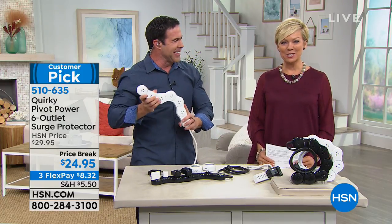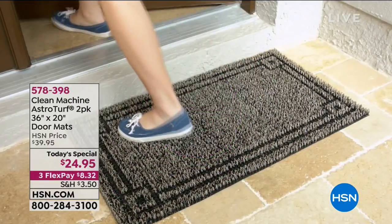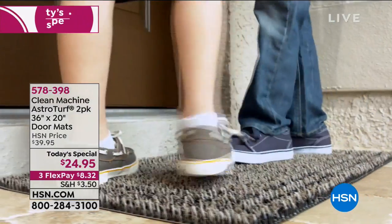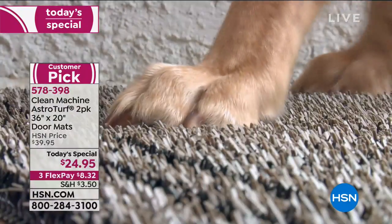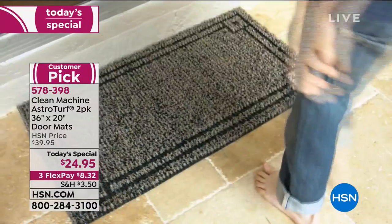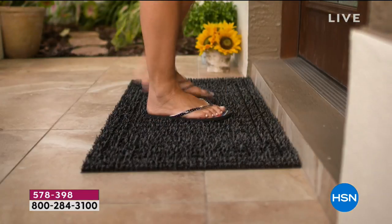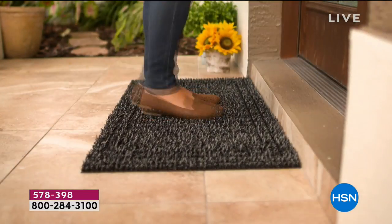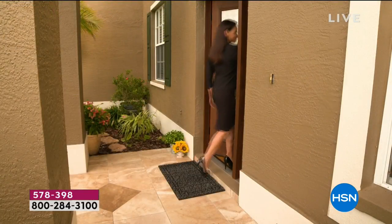We continue in this Hour of Home Solutions. Our today's special, as promised, is coming up. It's the Clean Machine — over 15,000 two-packs have been sold today. You still have Jute, Evergreen, Black Cherry, Black Forest, or Flint. They fit in front of any door and are easy to clean. They're scraper mats designed to stop mud, sand, dirt, snow, and salt from being tracked inside. Less dirt inside means less cleaning. They're made right here in the US — item 578-398, normally $20 each but you're getting two today for $24.